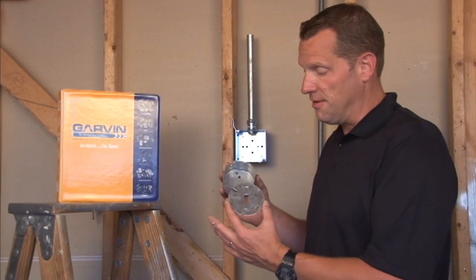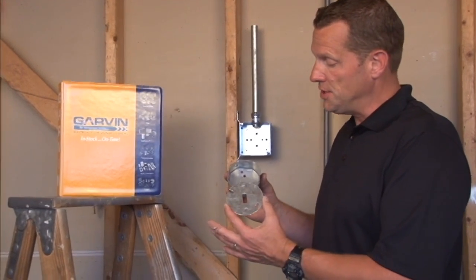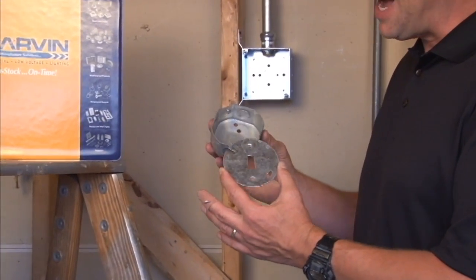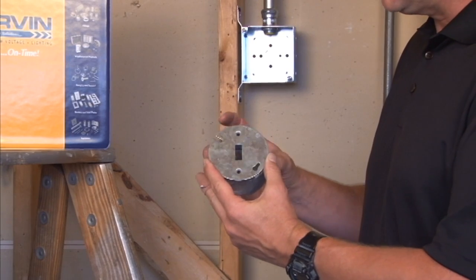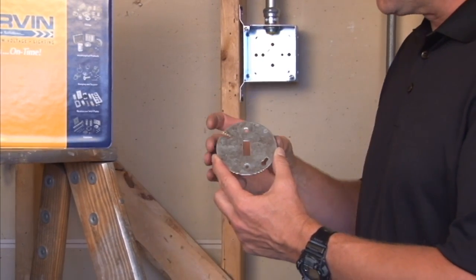Garvin Industries manufactures a variety of flat covers for devices that fit on 3½ inch octagon boxes. As you can see, this particular model is made for a direct installation of a toggle switch.